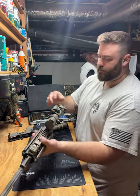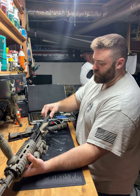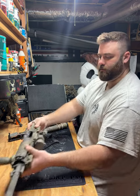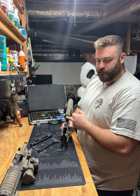The next thing you're gonna do is pull the charging handle to the rear — that's going to eject your bolt. You're just gonna take your bolt out, take your charging handle out, and set your upper receiver off to the side.